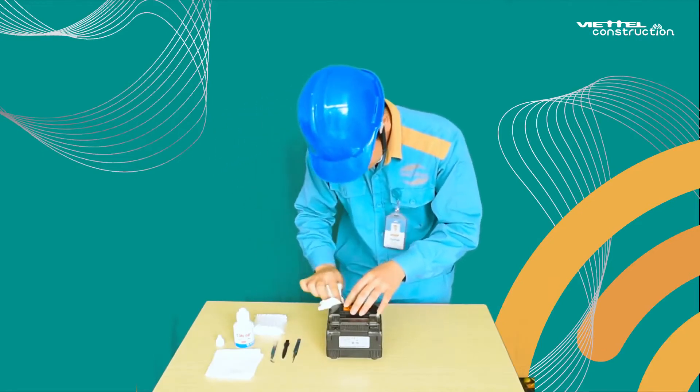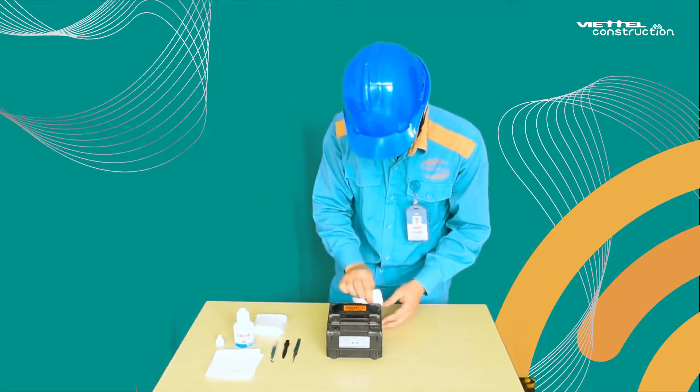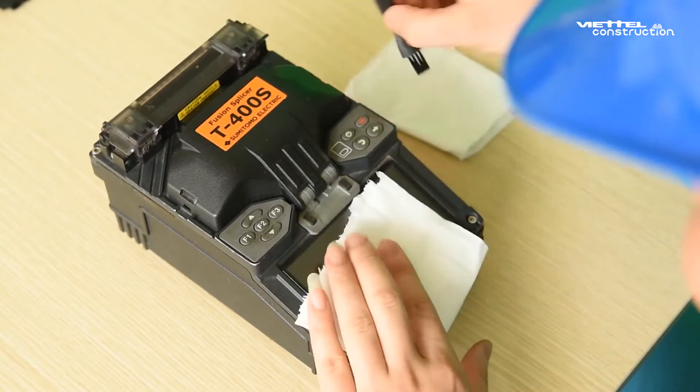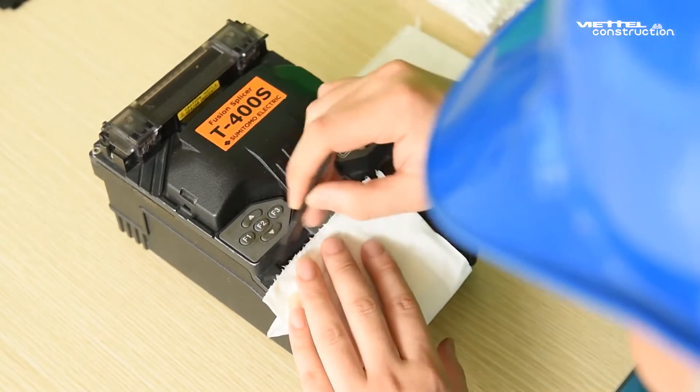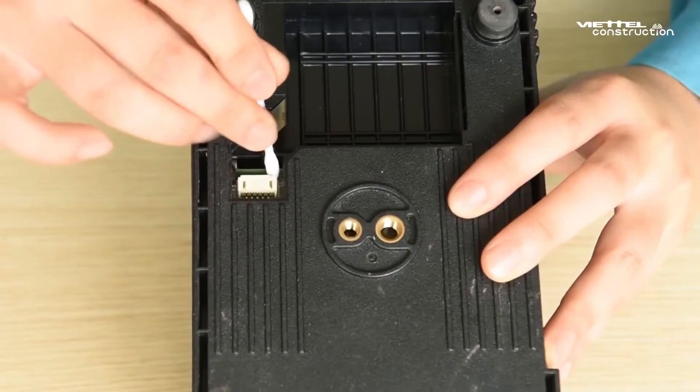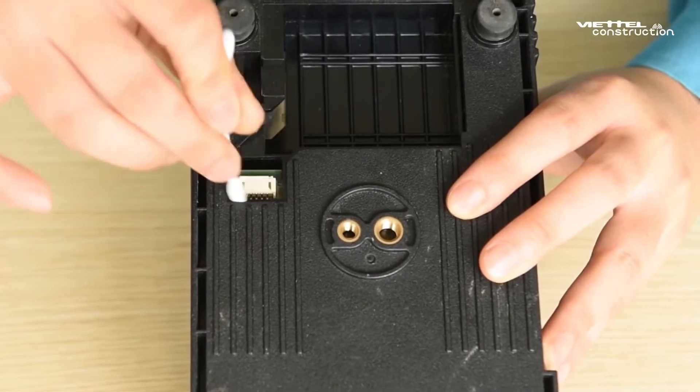Clean the screen with alcohol-impregnated paper. Cover the screen during the process, then use the brush to clean the slots, grooves, and buttons around the screen. Use a cotton swab to clean the entire power port and data connection port.